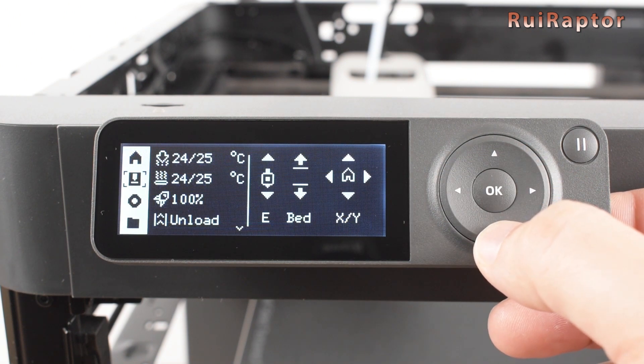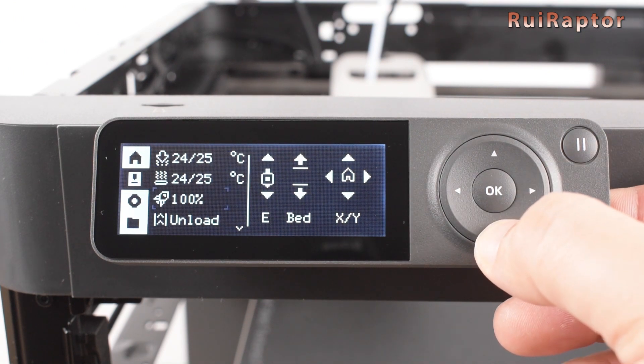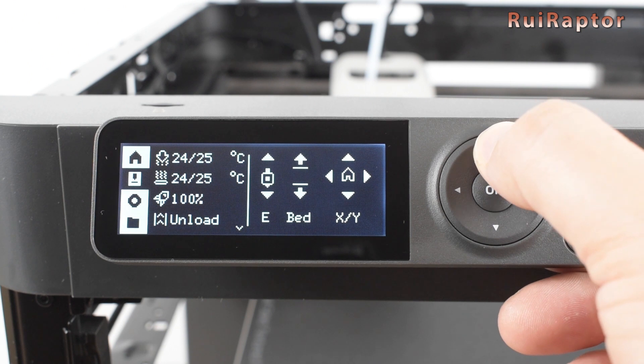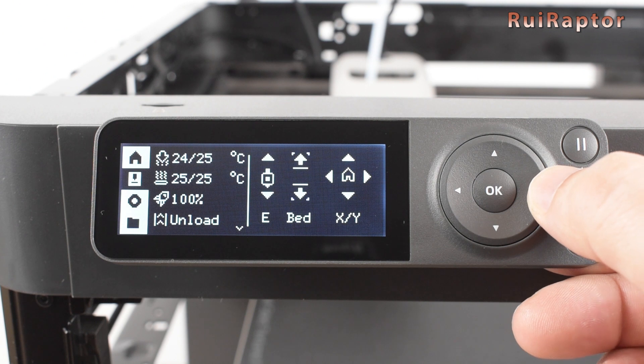On the second menu, we can change the nozzle temperature, bed temperature, print speed, unload filament, turn the cooling fan on and off, turn the light on and off and access the AMS. We can also move the extruder, Z-axis and X and Y-axis.